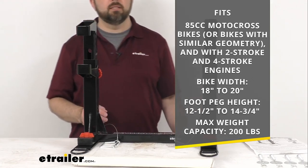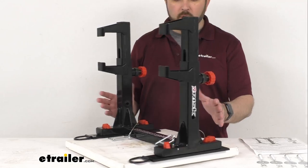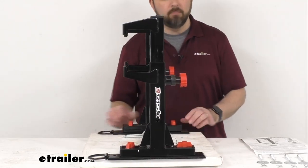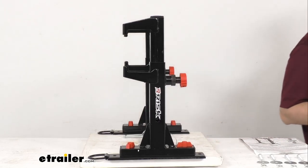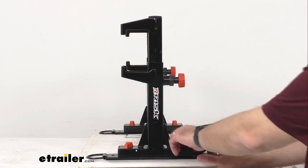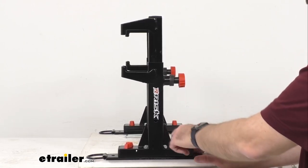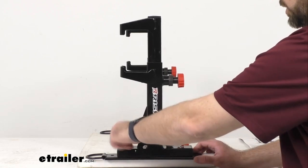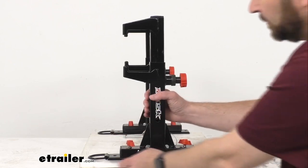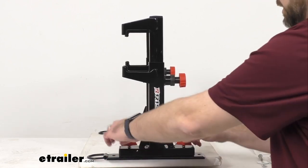This has a maximum weight capacity of 200 pounds. You can also remove these posts very quickly from the mounting plates. Obviously you're going to keep the mounting plates installed in the floor of your trailer, but if you need to remove these posts, it's very simple — just loosen up these hand knobs and then you're going to be able to remove them from those mounting plates.